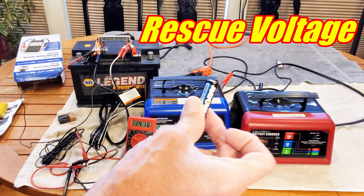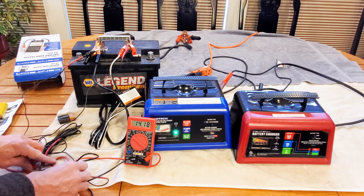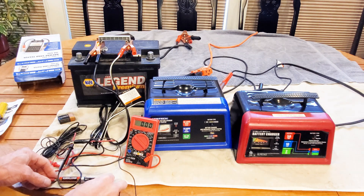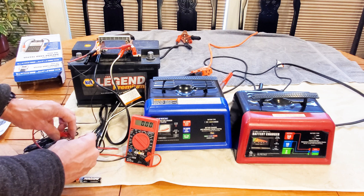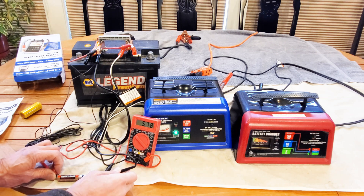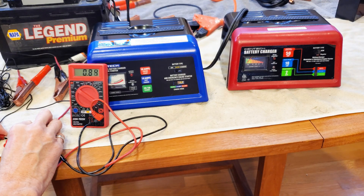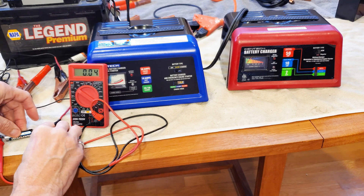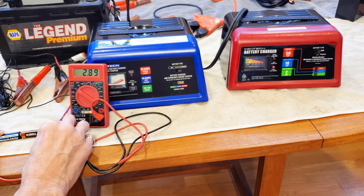Now let's look at rescue voltage — how low can the battery voltage be and still receive a charge from the charger. The blue is already activated using the 9 volt trick; a 1.5V double-A dropped it to nothing. With two old double-As measuring a combined 2.89 volts, we reactivate the charger using the 9 volt, then attach it to the 2.89 volt source — and it stays on. So you can rescue a battery, once triggered, as low as 2.89 volts. Testing the red charger: 1.4 volts is too low, and at 2.89 volts the red charger just gives a dead battery light. So the red needs 3.3 volts to activate, while the blue can rescue a battery from 2.89 volts once triggered.